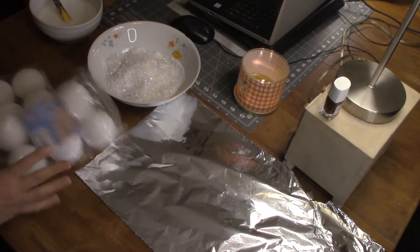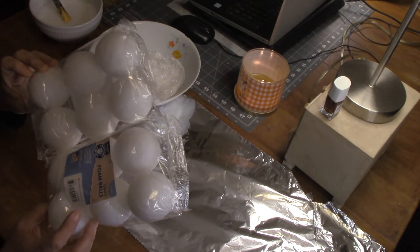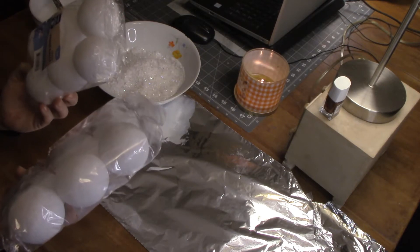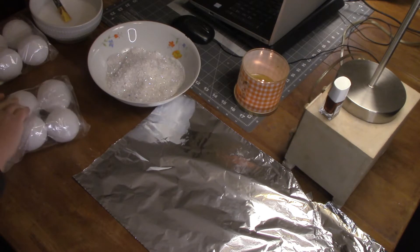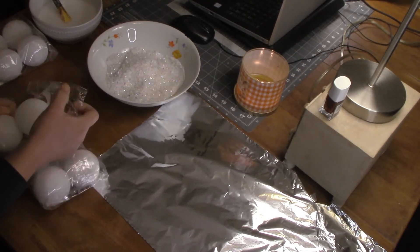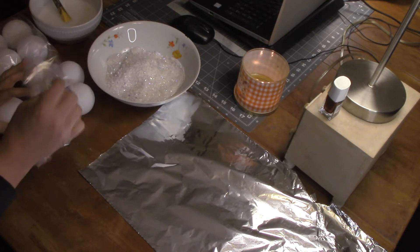Supplies: I have some styrofoam balls — six in each package. They were a ridiculous amount at the dollar store. I almost didn't buy them because I have a preconceived notion of how much things should cost at a dollar store and these did not meet my expectations. But I got them because I needed snowballs.